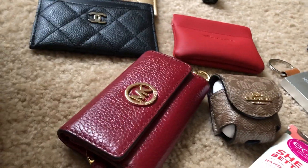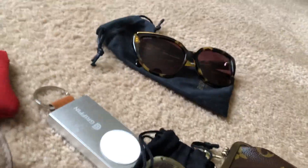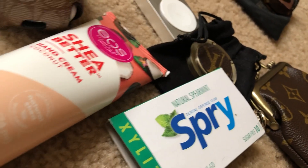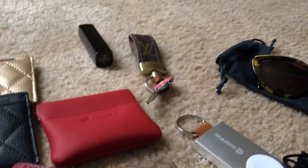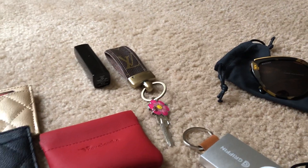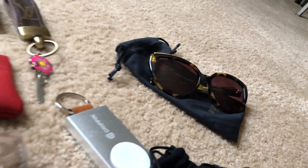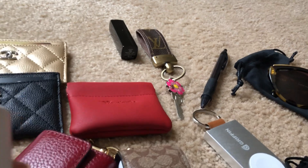I have my Michael Kors six key case, my Louis Vuitton coin purse — recycled — I have my gum, and I have my house key. I also have my Louis Vuitton tissue holder and a pen.